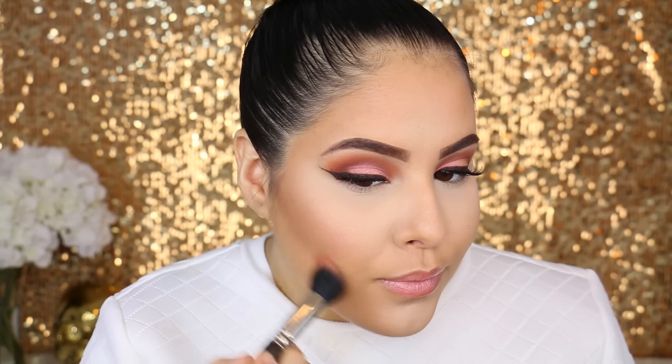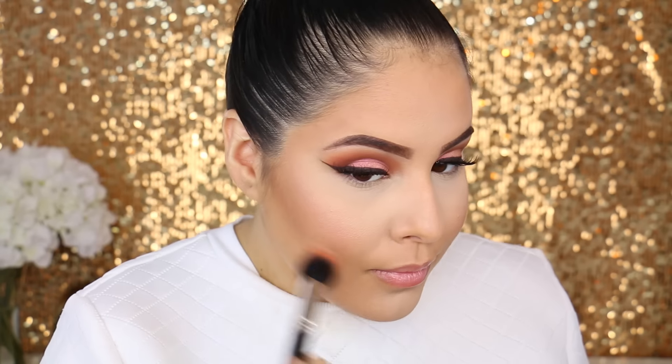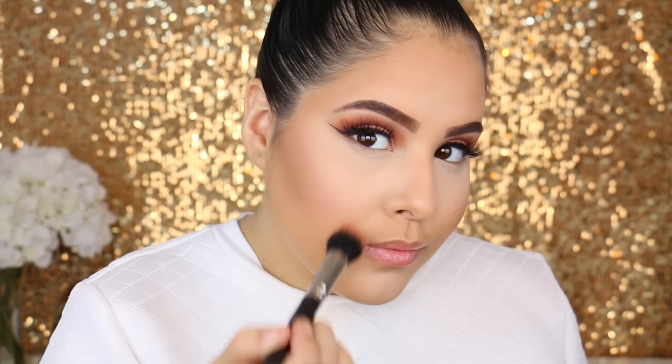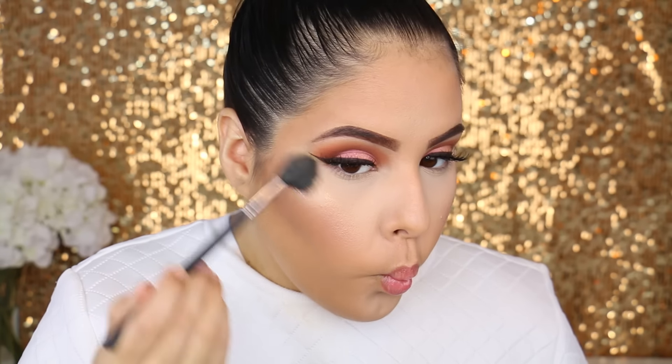For blush I am going in with MAC's Margin. I love this blush because it gives you such a subtle glow — it is so pretty. Then I'm going to go in right on top of that with the Kardashian Beauty highlight in the shade Aurora. It is so pretty because it gives you this glowing pinky type of glow. It is so stunning — you look so fresh-faced after you use this product.